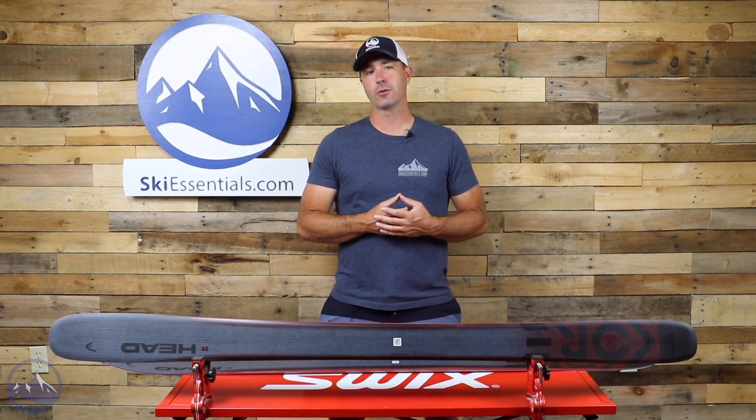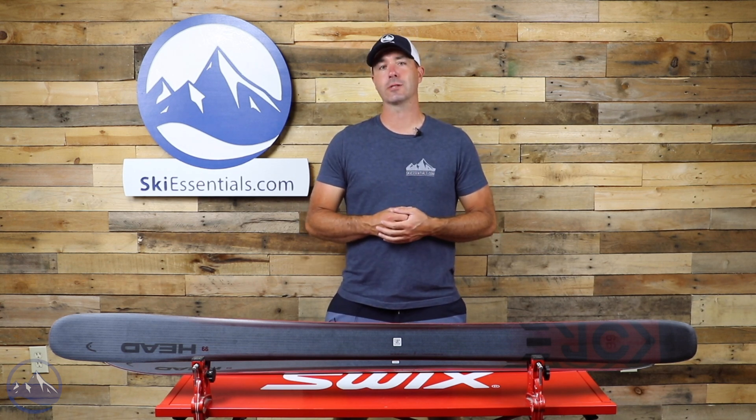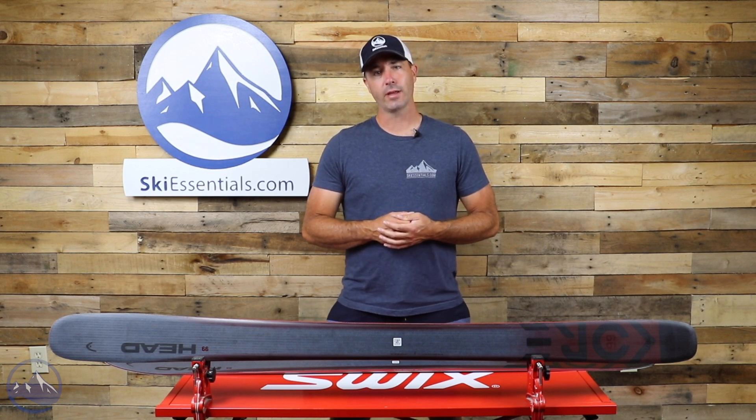So that's it — that's the Head Kore 99. Some nice new refreshes for this year. Check this thing out at SkiEssentials.com, and we'll see you out there on the hill. Bye!